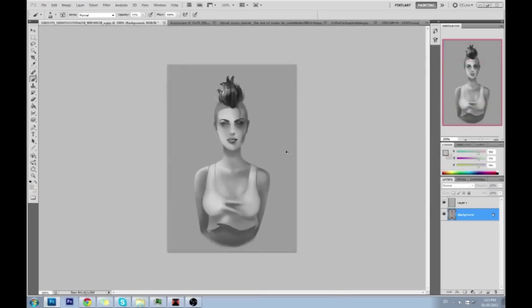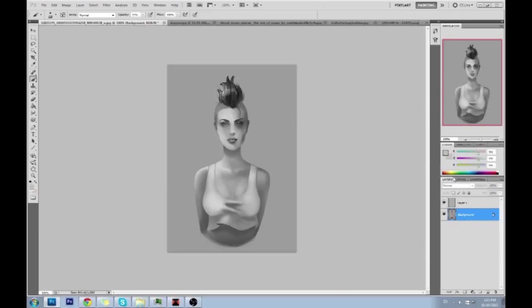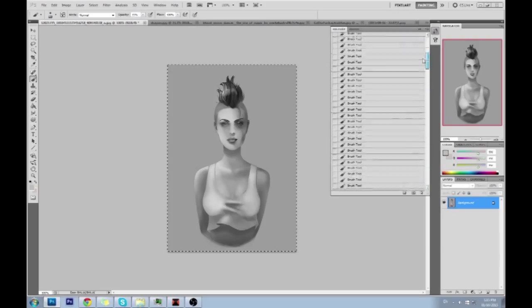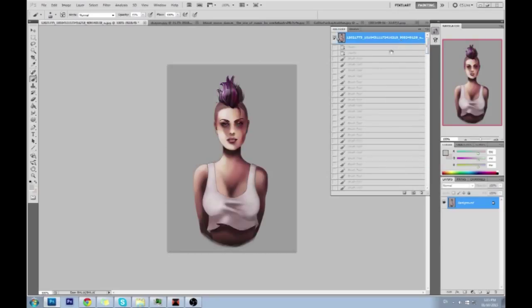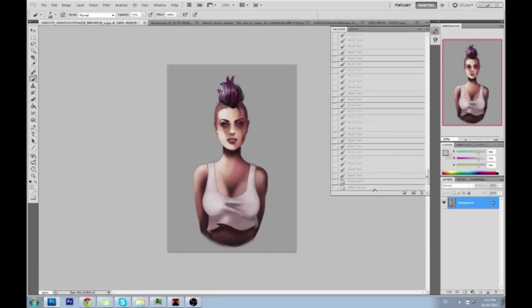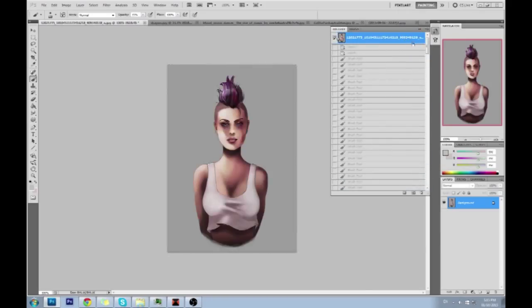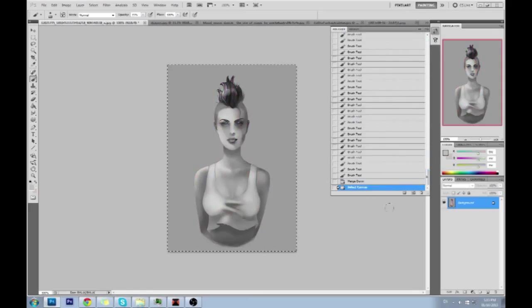Get some references going and fix your contrast. Make sure your contrast at the grayscale level has been considered. It's without color, but it reads a little bit better. Before — after.